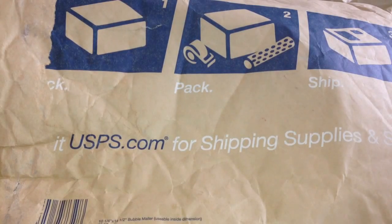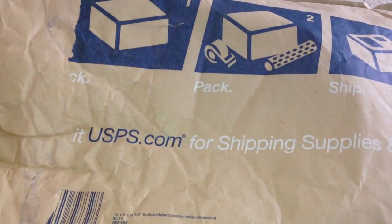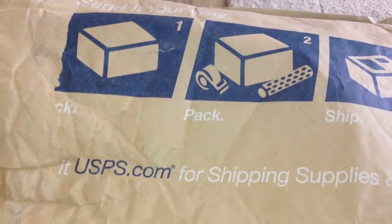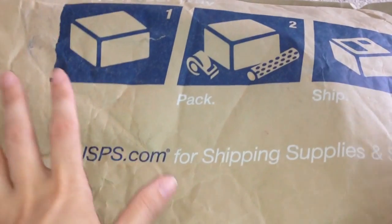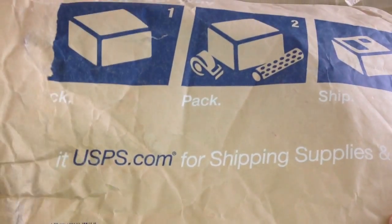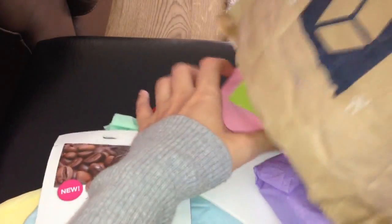This is going to be a swap video. I recently did a swap with a lovely lady here on YouTube — I'll leave all her details down below so you can check out her channel. Her name is Courtney, and we contacted each other on Instagram and decided to do a swap. We set a budget of £20, so I chose her £20 worth of things and she did exactly the same. I received the package yesterday so I'm going to do this unboxing video. I've already opened it but I'm not going to turn the envelope over because it has addresses on, so I'll just pull out the goodies.